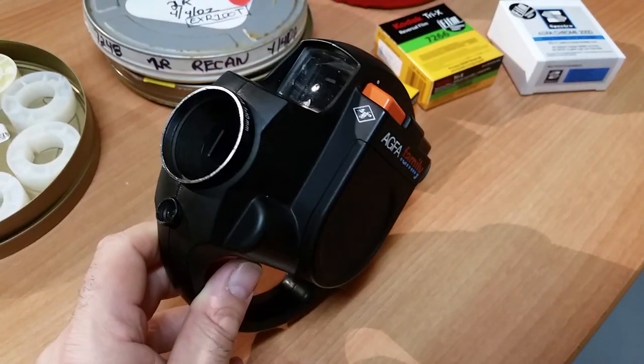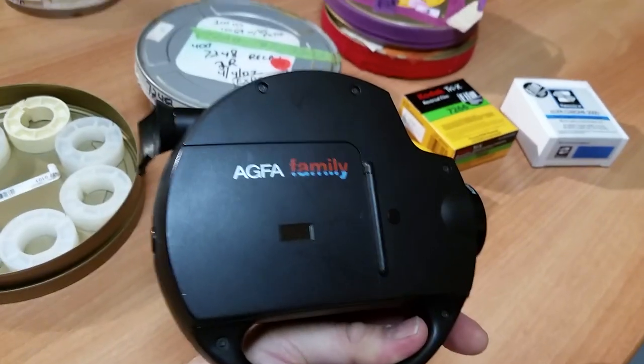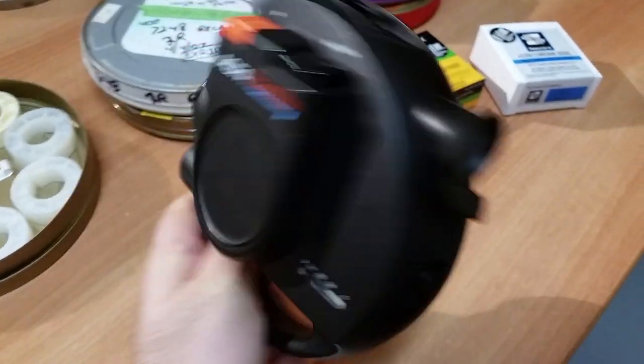And I'm very excited about this. This is a point-and-shoot camera — a very simple camera to use. It's a camera that takes a Super 8 cartridge.